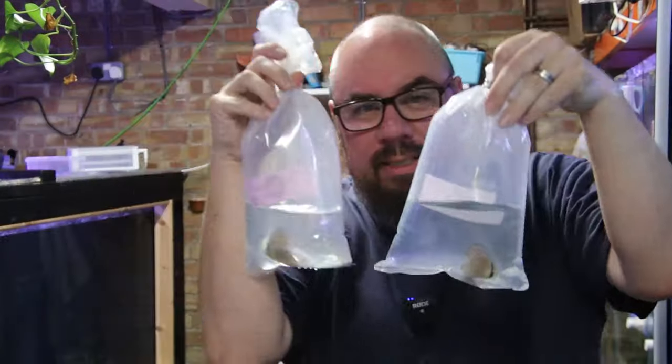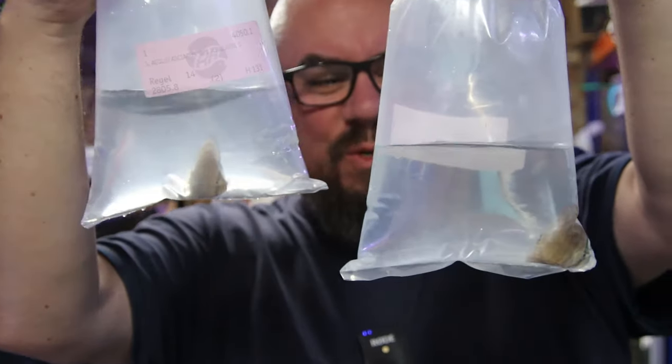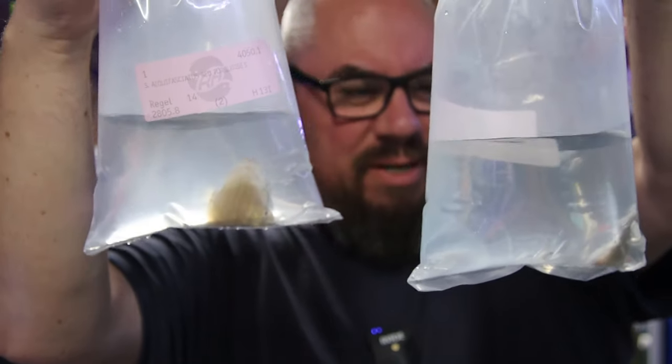I'm going to put these bags straight in and float them to get them up to temperature. Another two red turks — these are quite small fish, but that's the point of this video: get small ones and grow them on. They're a little lethargic and a bit cold, but they're okay.